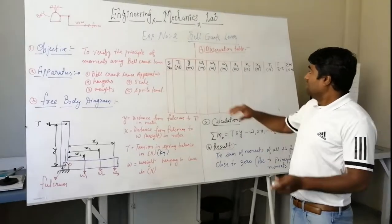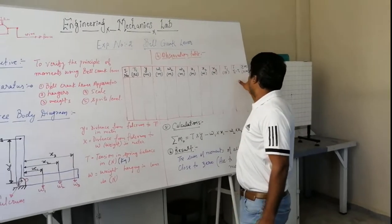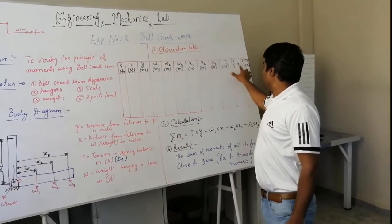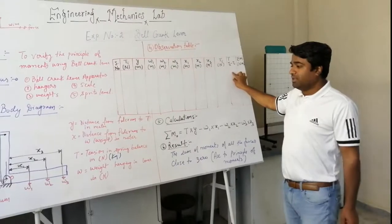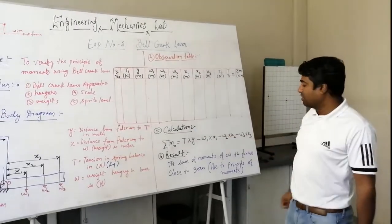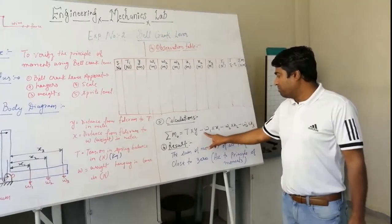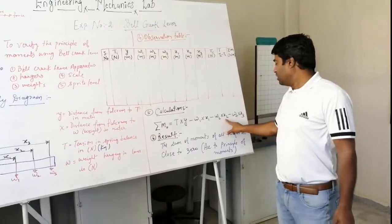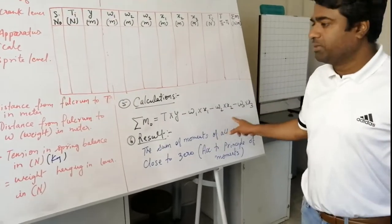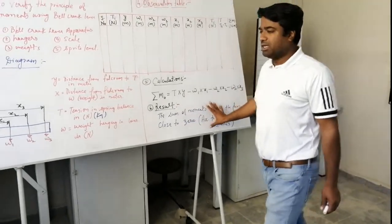We have to take observations in the observation table for all the particular values. After that, we calculate the final tension in the spring balance and the moment about the fulcrum. The formula for the calculation is: T × y minus W1 × x1 minus W2 × x2 minus W3 × x3 equals zero. The weights are negative because they are applied in the opposite direction.